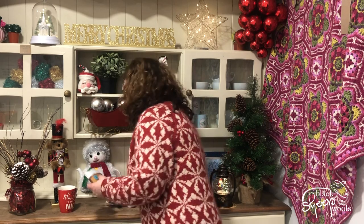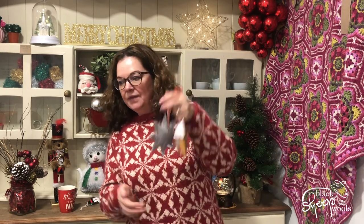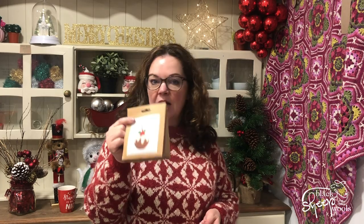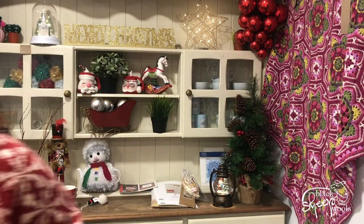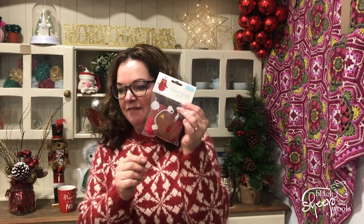We also have these lovely Trimmits Christmas tree decorations — we've got a design, the gingerbread house, and the Norwegian star. These all come in a little kit and are only £2.99. We also have these little pom-pom decorations — I've made one and Helen's made some for the tree in the shop. These are really great to make with the grandkids. All it is is the pom-pom made directly onto a little cardboard figure.